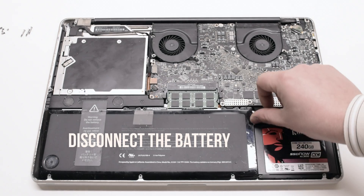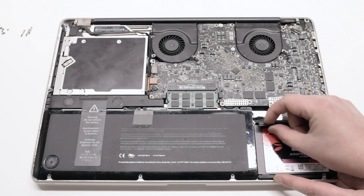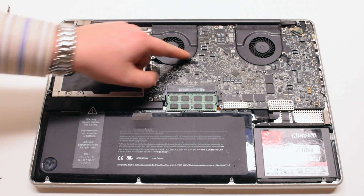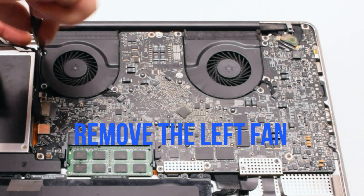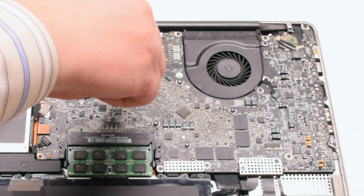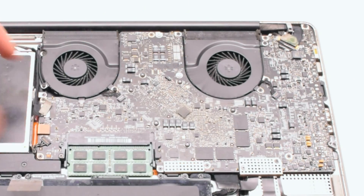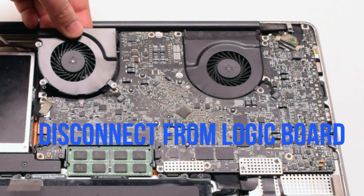Begin by disconnecting the battery first. For logic board removal, start off by removing the left fan. The left fan is attached with three Phillips head screws. Go ahead and unscrew those screws but leave them in place, as this will make it easier to track all the screws that you take apart. Lift up on the fan and disconnect it from the logic board.